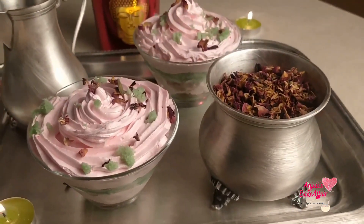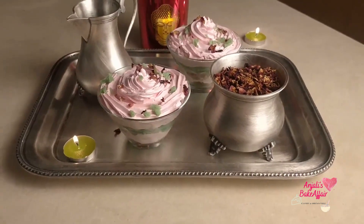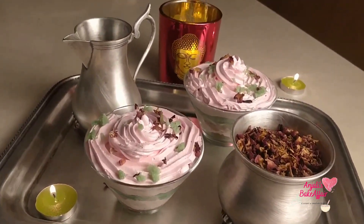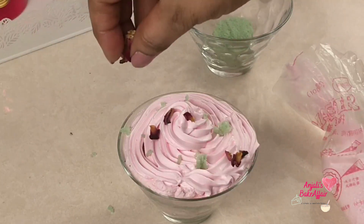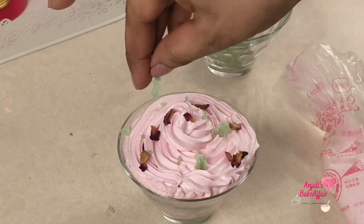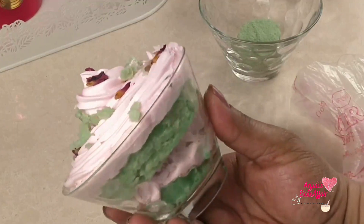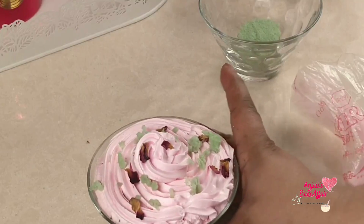This decadent paan and gulkand layered dessert brings together the most authentic and traditional Indian flavors of gulkand and paan into a western dessert. This is one of the ultimate infusion desserts which you must try. It bursts with the flavors of paan and minty gulkand, so if you are a paan lover or a gulkand lover, this is a must for you.